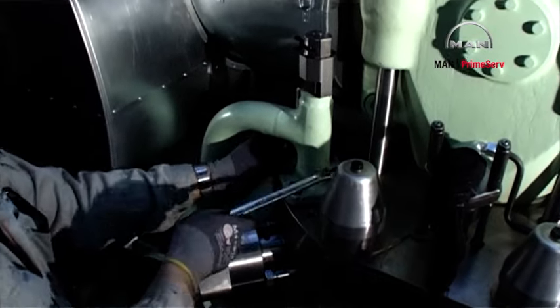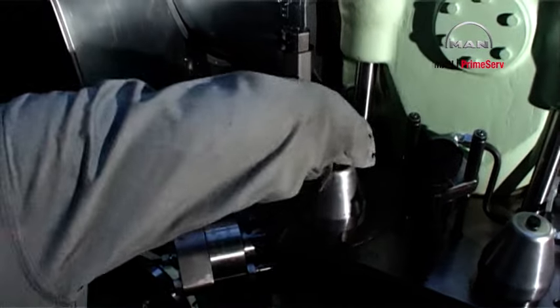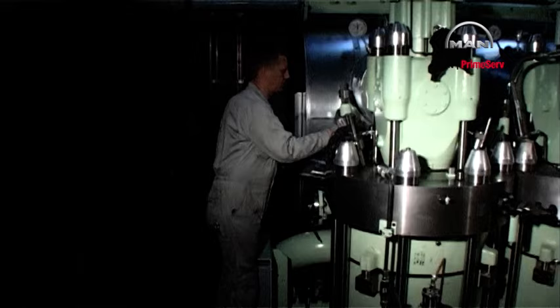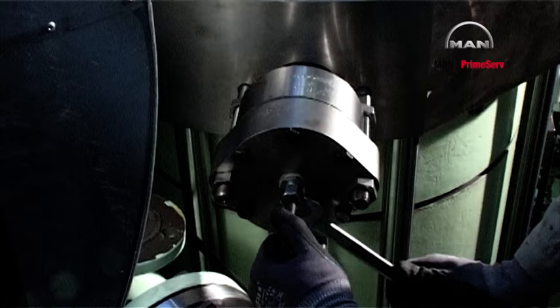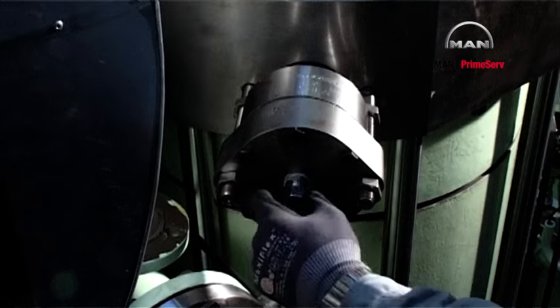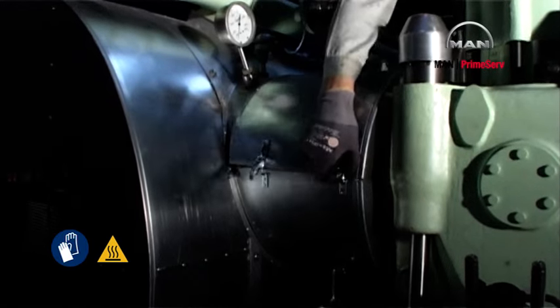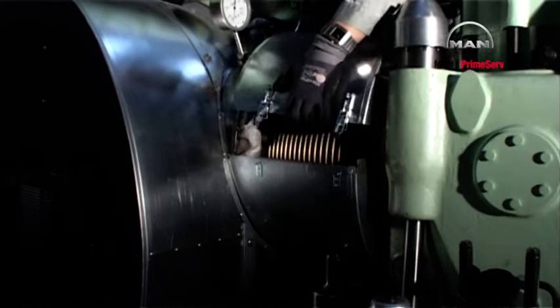Dismount the starting air pipe from the cylinder cover. Dismount the control air pipe from the starting valve. Remove the protective jacket from the intermediate pipe between the exhaust receiver and the exhaust valve. Dismount the exhaust valve.